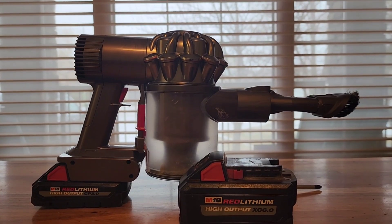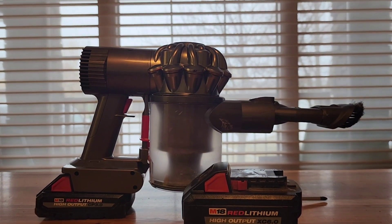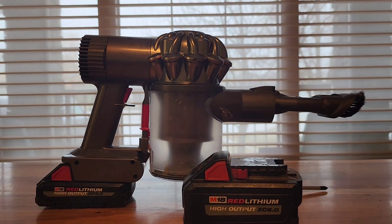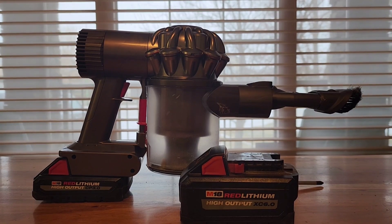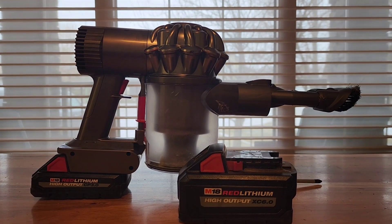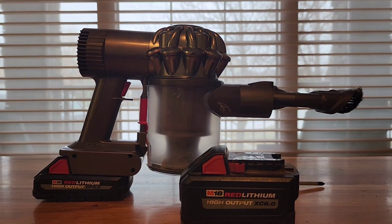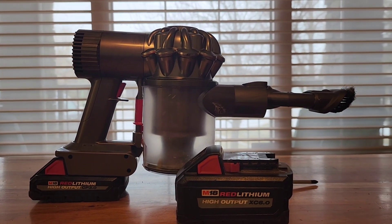These adapters to go from the stock Dyson battery to the Milwaukee M18, DeWalt, or whatever battery power tools you've got are easily found on Amazon. Just type in your Dyson model number and your battery type and it will easily pop up. I just picked one that had good reviews and it works fine.